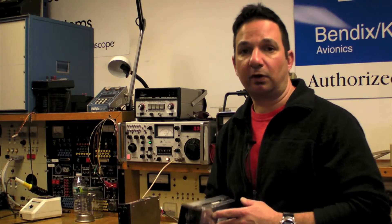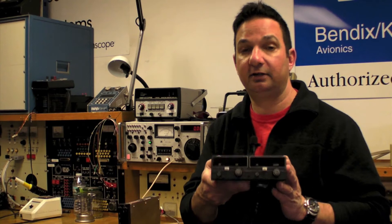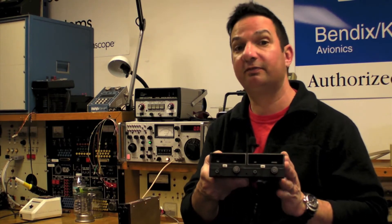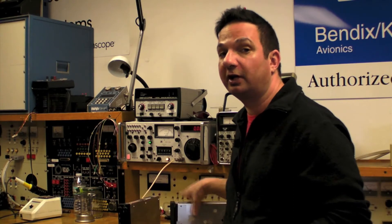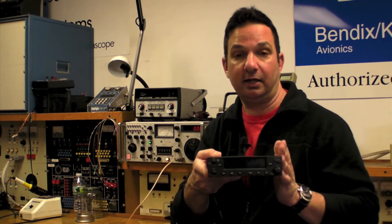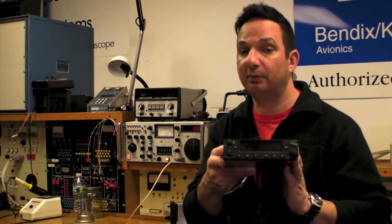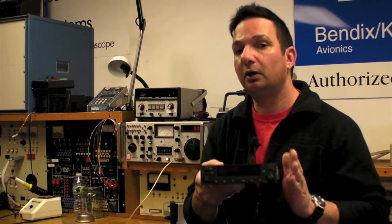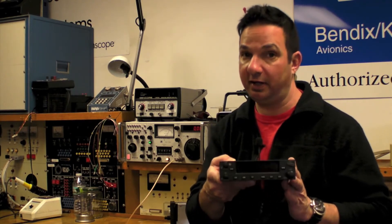I'm Larry Aguasano reporting for Aviation Consumer. As the industry patiently waits for Bendix King to update its iconic KX-155 series of NAVCOMs, Garmin has just introduced their second generation NAVCOM, the GNC-255A. While the GNC-255 may borrow technology from other products in the Garmin line, we think it represents the most modern NAVCOM technology we've seen to date.